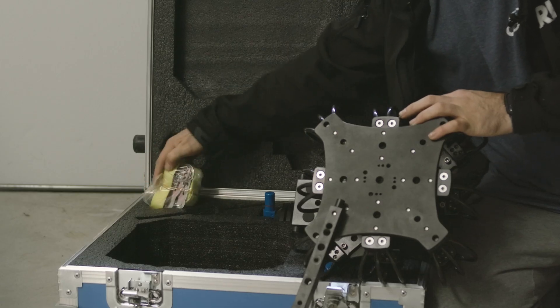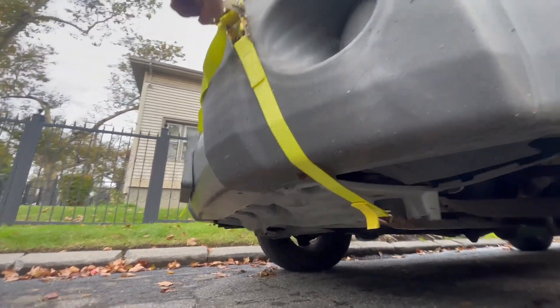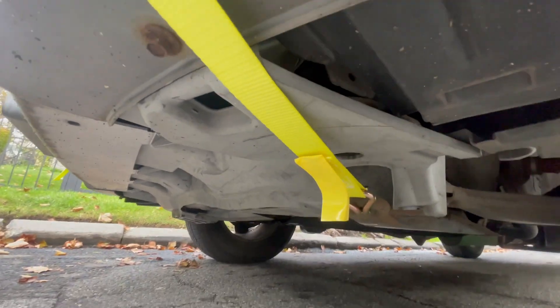The kit also comes with two ratchet straps for added security and safety. When utilizing the ratchet straps, I recommend going to hard metal. Watch out for plastic. A lot of cars also have a tow hook, which I've used here. This tow hook is a strong place that you can rely on.